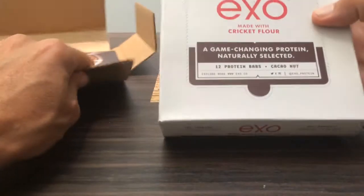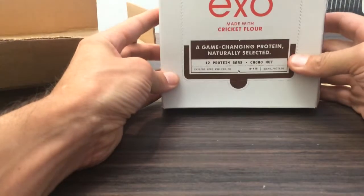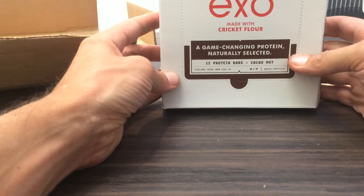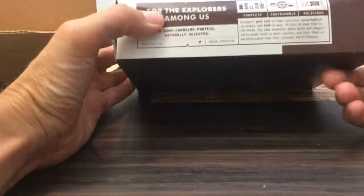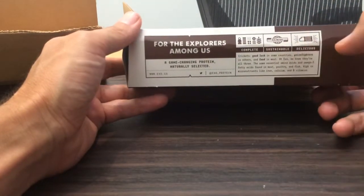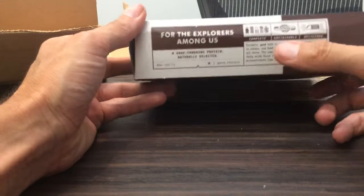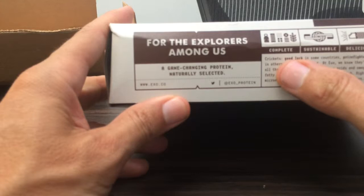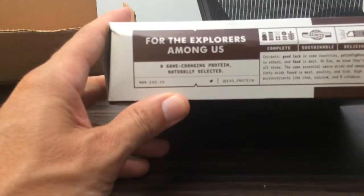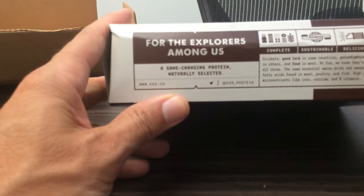Looks like we've got some cricket flour protein bars. Complete. Sustainable. Delicious. It says right here: crickets — good luck in some countries, prize fighters in others, and food in most.